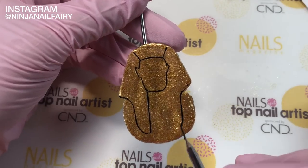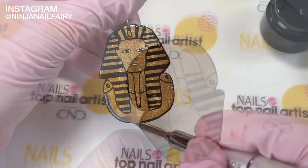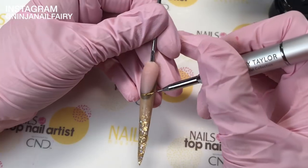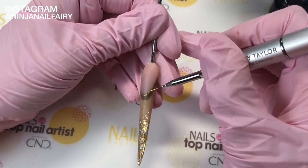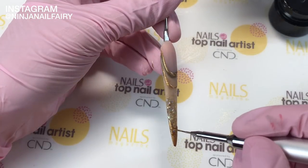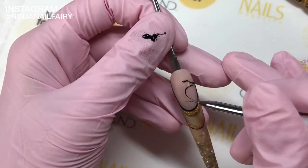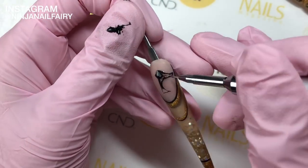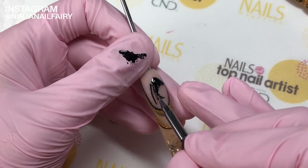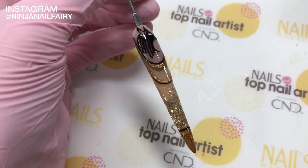I did this by sculpting the base in clear acrylic and then coming in with gold gel paint and some detailing paints to add the fine details. Just remember to flash cure between each gel paint process when you are happy with the position. For this nail I have done an all acrylic design with an extended nail bed. We are adding some detail in gold and black and then I'm painting the Egyptian symbol with black gel paints and a fine detailing brush.